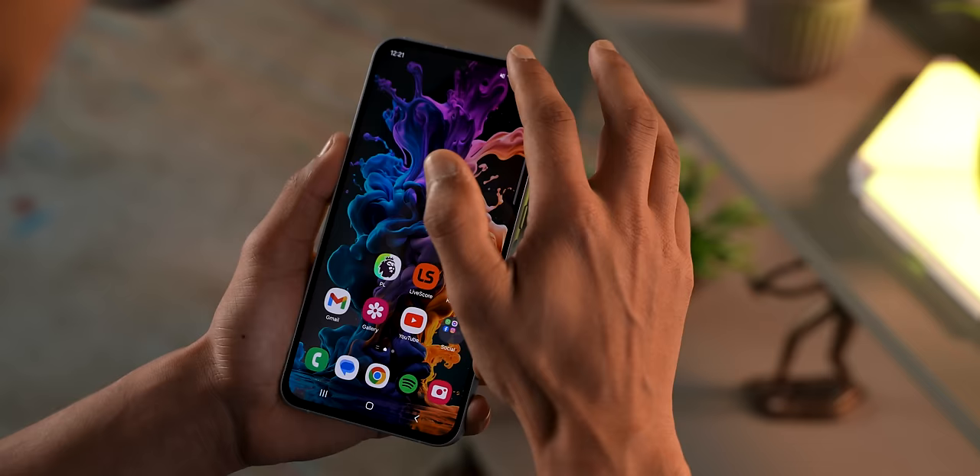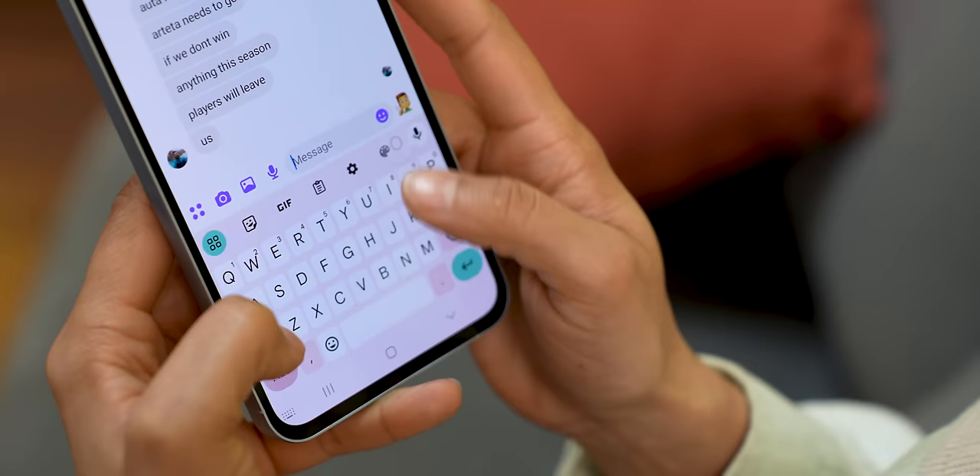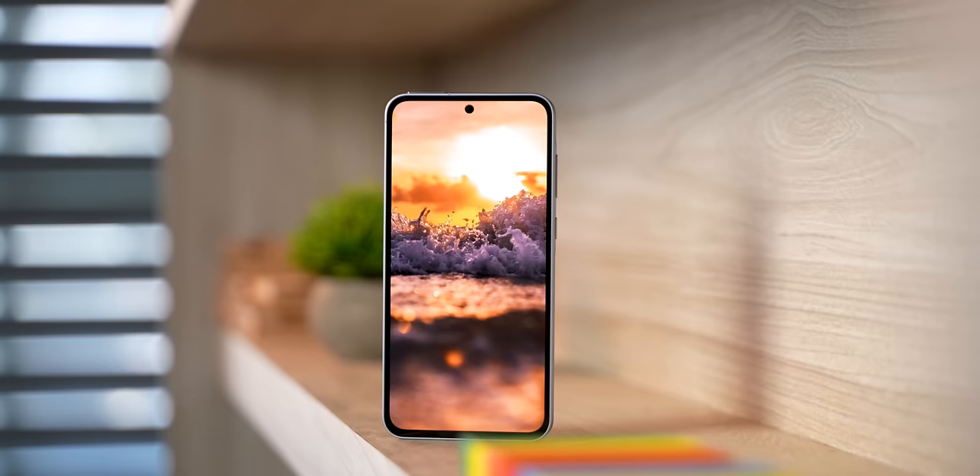Software is the one area where the Galaxy A55 truly shines. One UI is excellent and has matured a lot over the years — there's little to no bloatware, and you can disable the remaining apps if you want. You won't see any ads or annoying bugs. The X-axis vibration motor has soft and precise feedback. Samsung is promising 4 years of OS updates and 5 years of security patches, and they are one of the few brands that actually delivers on-time patches and Android versions. So when Android 15 rolls out later this year, you'll receive it early compared to the competition.